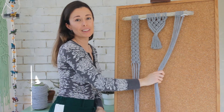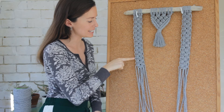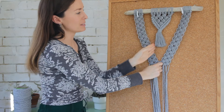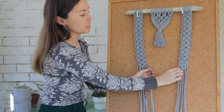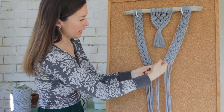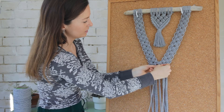Now I just need to repeat exactly the same thing on the other side. You can see here that I have completed both sides to the same length — the way I like to check that is to count how many square knots I have on one side all the way down and then count on the other side and make sure they're the same. You can see that it frames that inside part of the wall hanging really nicely. So now what you need to do is take two cords from one panel and two cords from the other panel — the two cords on the inside — and then attach these by creating a square knot with those four cords, pulling it tightly so the two panels come together in the centre.